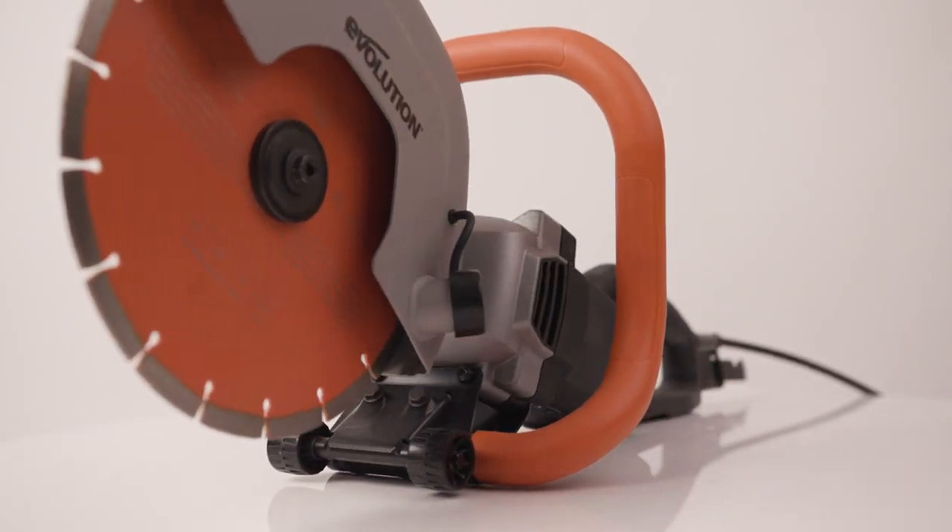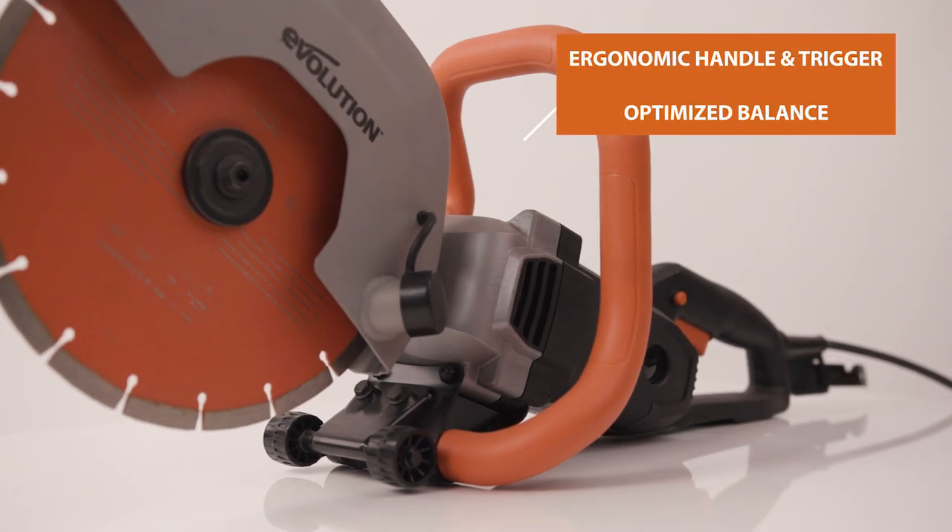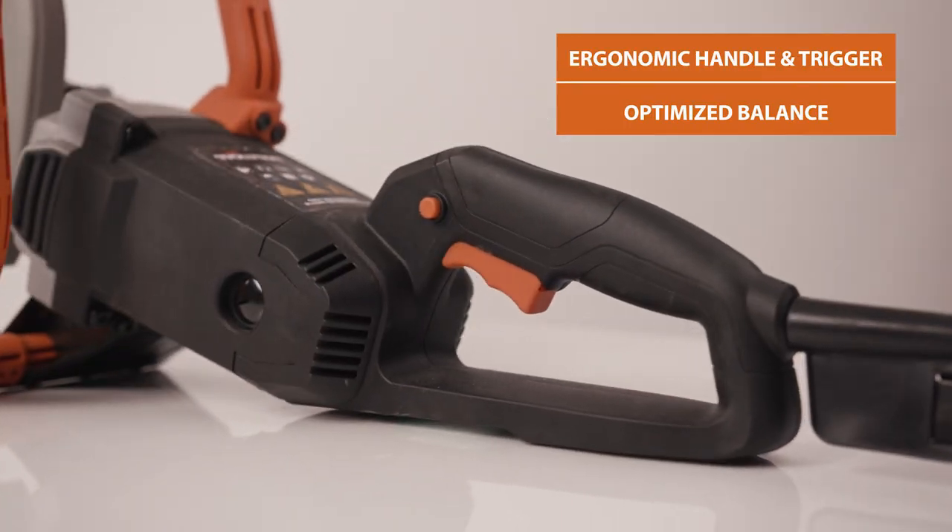What's great is this ergonomic handle and trigger. The full wraparound design makes for really effortless horizontal and vertical cutting.